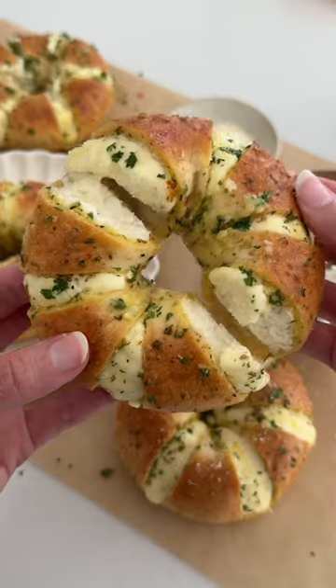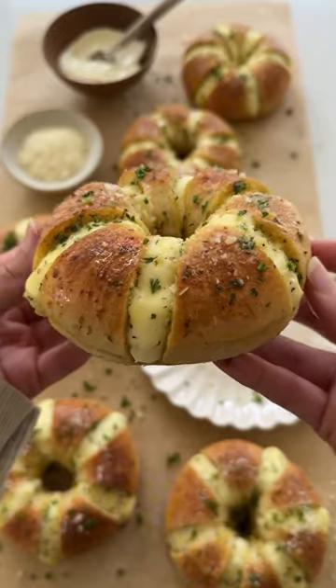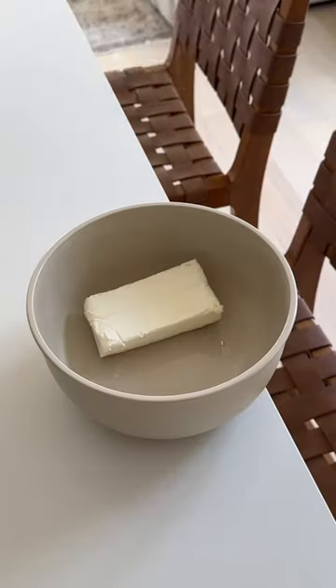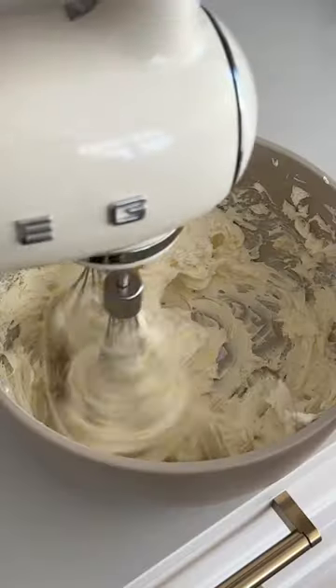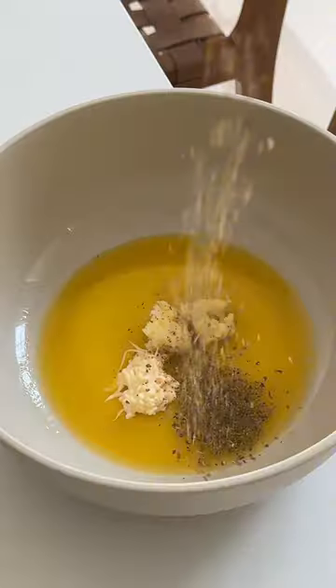My for-you page has been filled with those garlic bread cream cheese stuffed bagels, and since not all of us live in LA, here's how you can make them at home. They're actually pretty easy to make. We're going to start with the filling, which is just some softened cream cheese, sugar, and sweetened condensed milk. If you want it more salty and less sweet, just add less sugar.